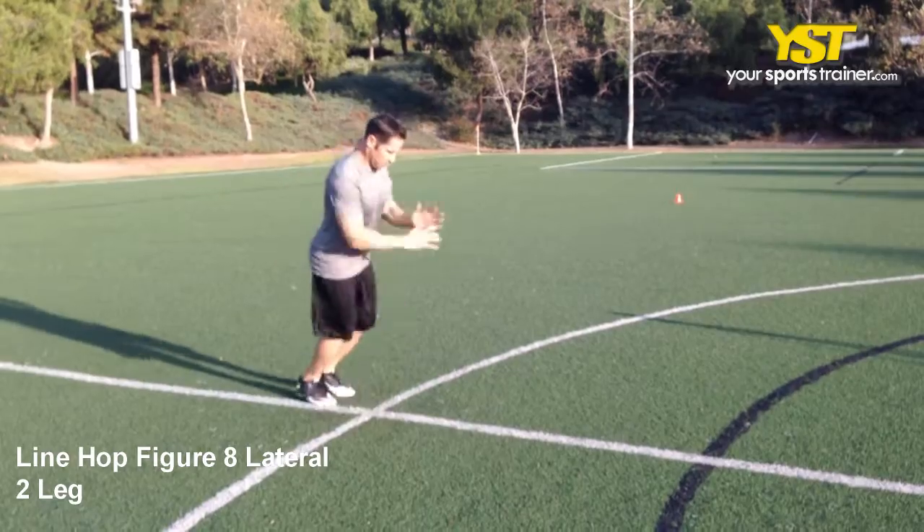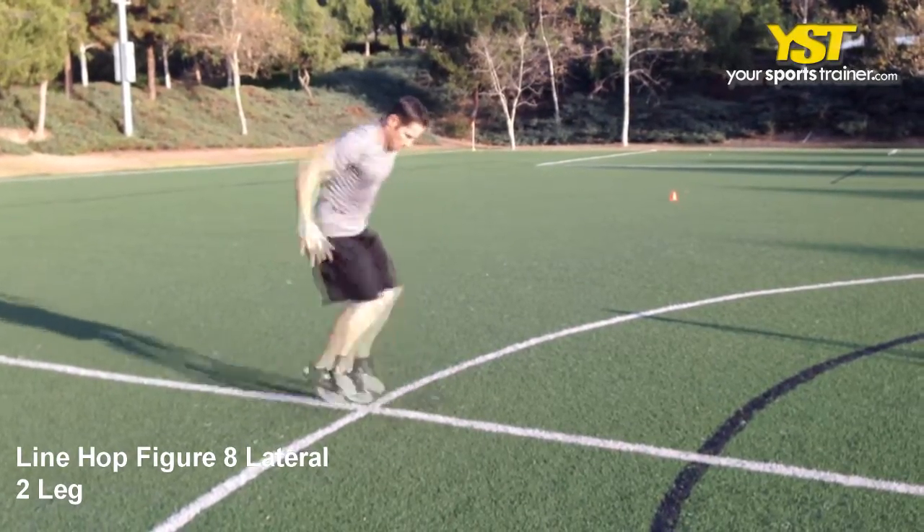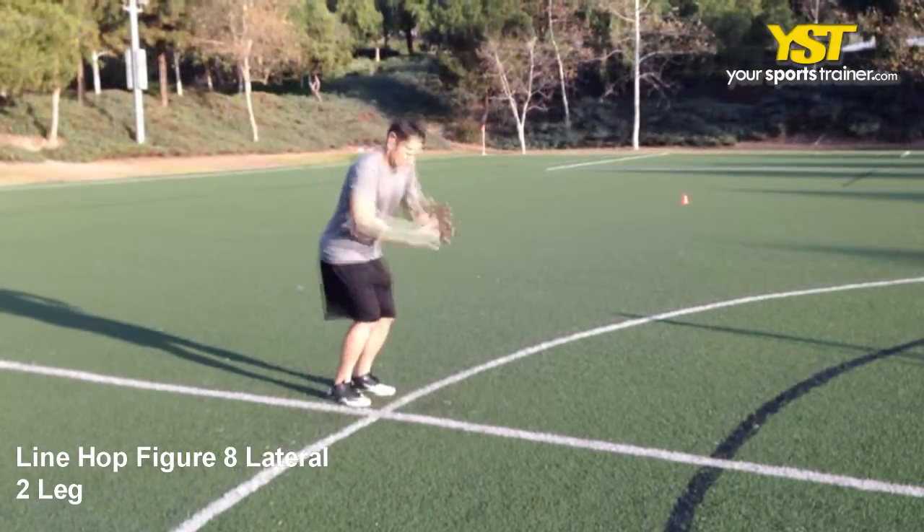Hop over the line in a diagonal direction. Upon landing, continue the single leg hop in a figure 8 configuration.